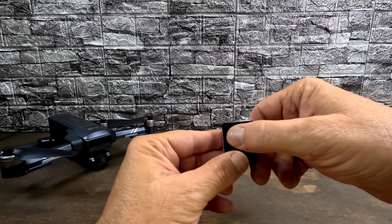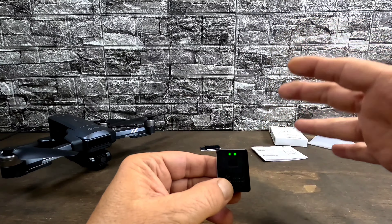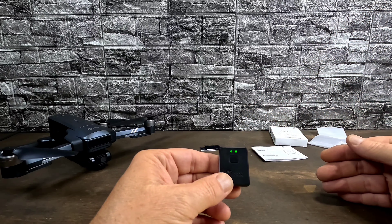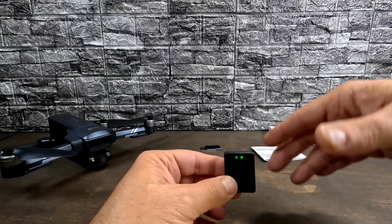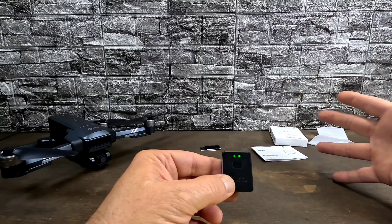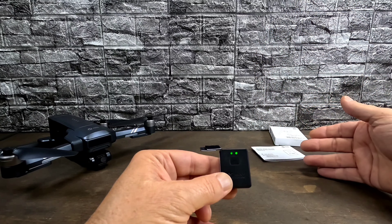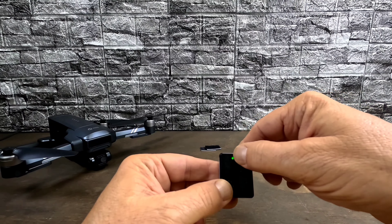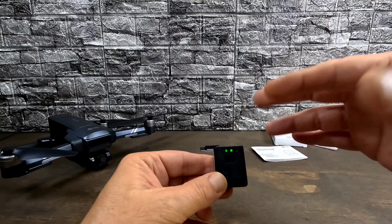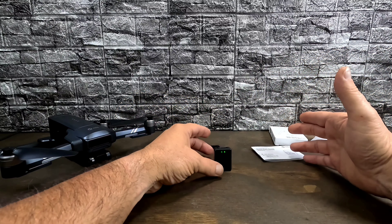The LED on the left is your charging status LED — it stays solid green. When it starts to blink or flash, that means you have about 20 minutes of charge left. The right LED is your status indicator. Solid green means it's waiting to be written. The quick flashes when you first turn it on are the self-check. Once we write our information to the RID, it will blink slowly, meaning it's broadcasting. If the green light turns off completely and stops blinking, something is malfunctioning — reboot or reset it.